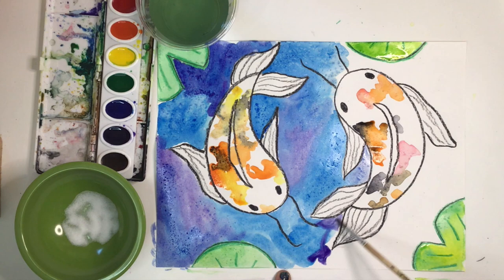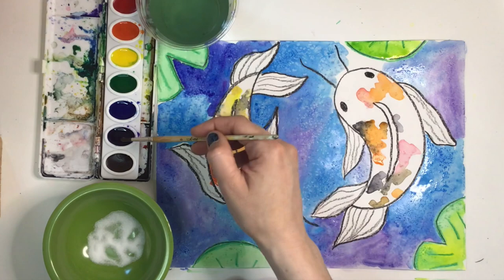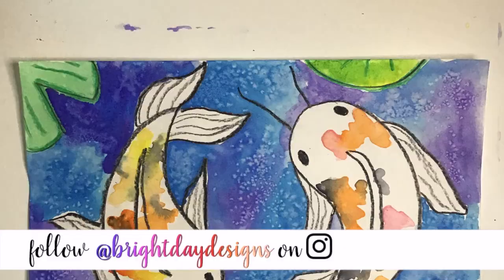After you're finished painting your koi fish pond, let it dry completely. Once dry, carefully brush off all the salt into a trash can to reveal all the speckles and splotches the salt created in the water. Enjoy your low-maintenance, warm and cool, watercolor-resist koi pond.